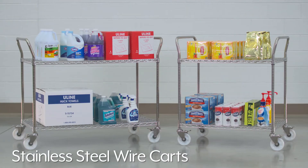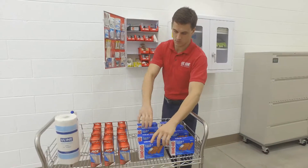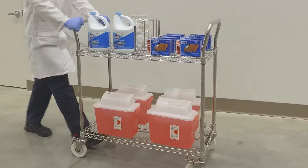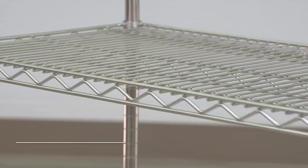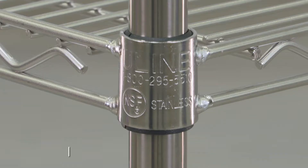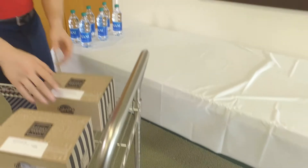Uline's versatile stainless steel wire carts can be used for storage, as a work surface, and to move equipment and supplies through kitchens, hospitals, and labs. Made of type 304 stainless steel, these carts are rust and corrosion resistant and NSF certified for use in food preparation.